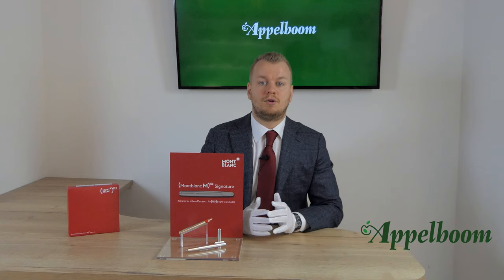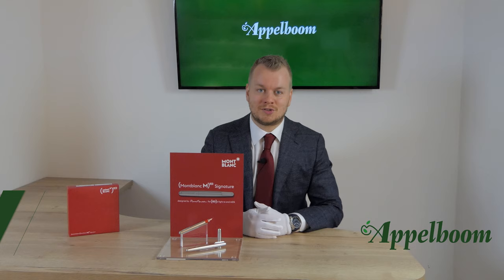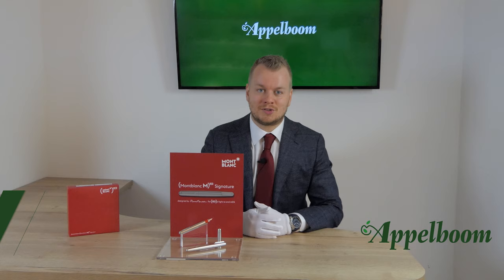This was our overview of the Montblanc M Red Signature collection. If you're interested in the Montblanc M after watching the video, you're welcome to make your purchase in our web store. Let us know about your experience with this pen and share your thoughts and special moments using Montblanc in the comments below, and don't forget to subscribe.